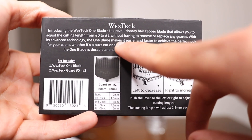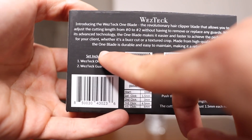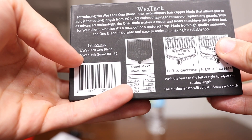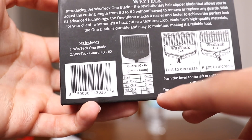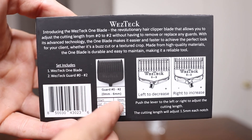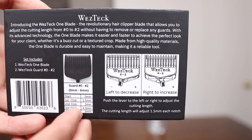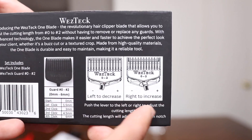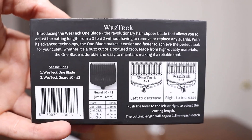With its advanced technology, the One Blade makes it easier and faster to achieve the perfect look for your client, whether it's a buzz cut or a textured crop. Made from high-quality materials, the One Blade is durable and easy to maintain, making it a reliable tool. The set includes one West Tech One Blade and the West Tech Guard zero to number two. I got the zero to two — I'm not going to use the other guards. The first click is 1.5 millimeters, second click is 3 millimeters, third click is 4.5 millimeters, and the fourth click is 6 millimeters. Push the lever left to decrease or right to increase — it adjusts 1.5 millimeters each notch.